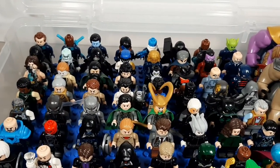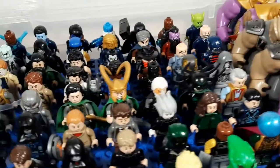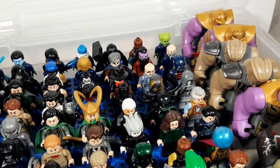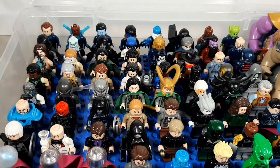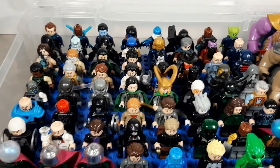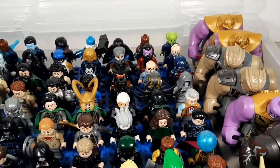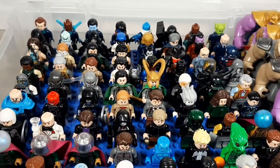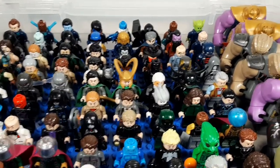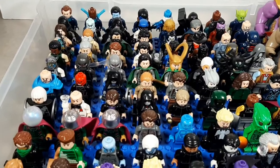There are two versions of Crossbones, Arnim Zola, Baron Strucker, U.S. Agent — which that's a knockoff — Baron Mordo, Kaecillius, that's Abomination pre-Abomination, Claw, Killmonger, Yellow Jacket without his backpack on, Ghost, my versions of Ultron, Lokis, Malekith, Hela, Grandmaster, Scourge — who probably shouldn't be in here — Red Skull, Taskmaster.